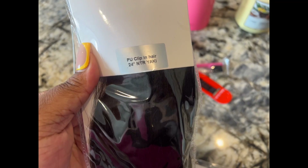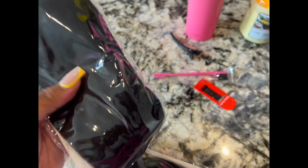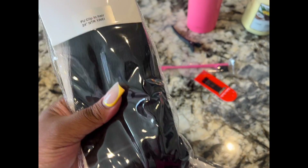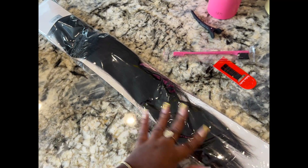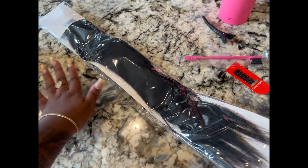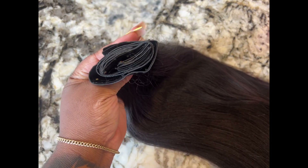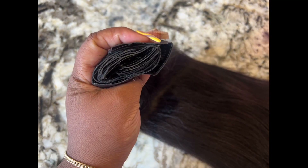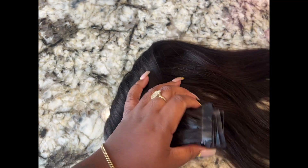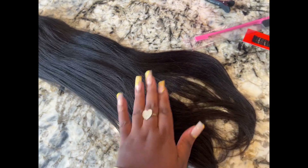These are the PU clip-in hair, 24-inch natural yakki, and I think this will match my hair texture perfectly. Let's take them out of the bag. These are some long clip-ins. Here they are — I've been seeing these type of clip-ins all over Instagram. They're supposed to be seamless, easy to install, and the texture is perfect.